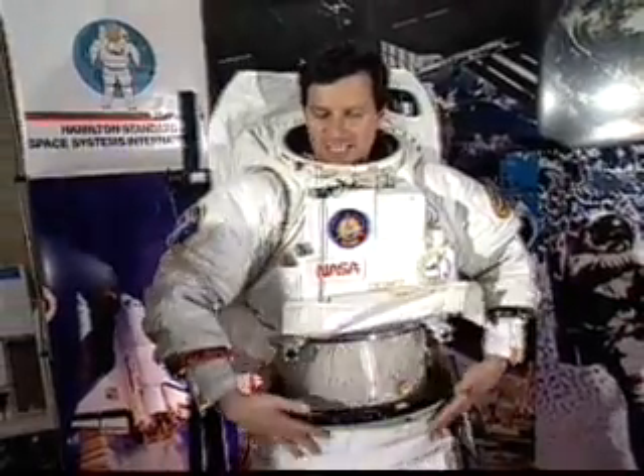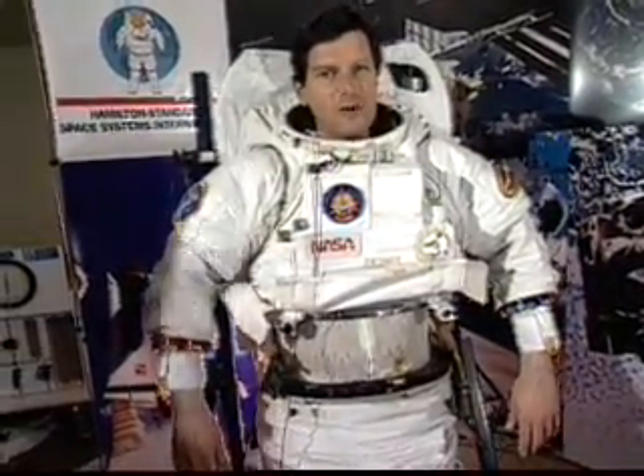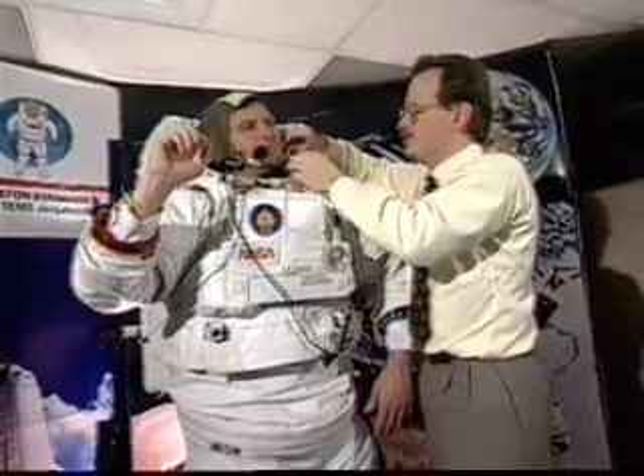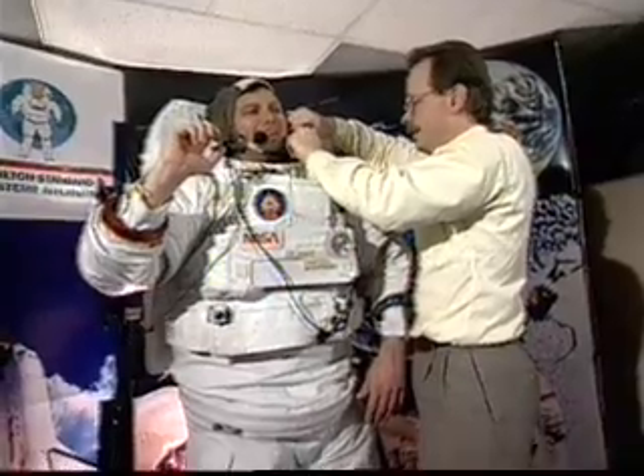So far, so good, but as you can see, there's still a separation between my torso and my pants, and in the void of space that's going to be a real problem, so let's link me up here. This is called a Snoopy cap — dubbed during Apollo because your ears end up turning brown like Snoopy.